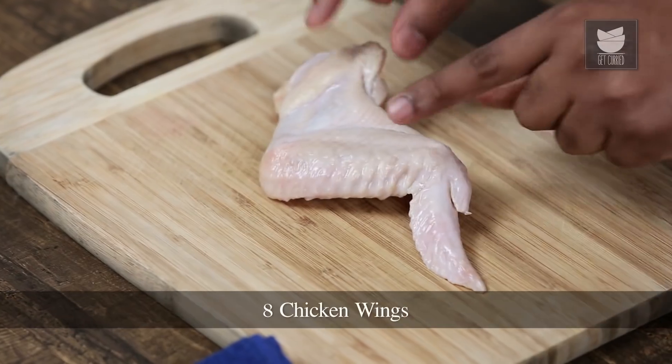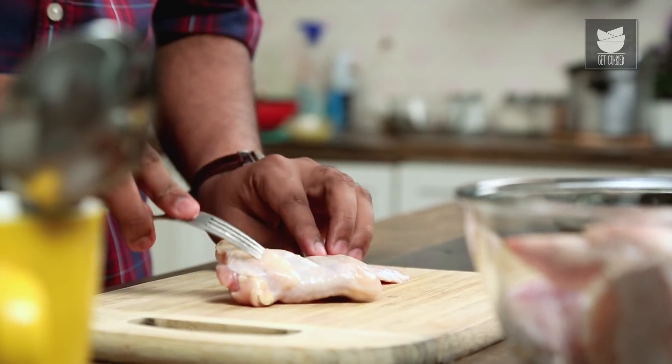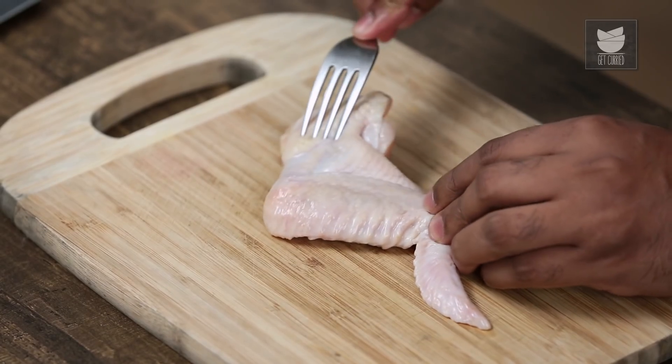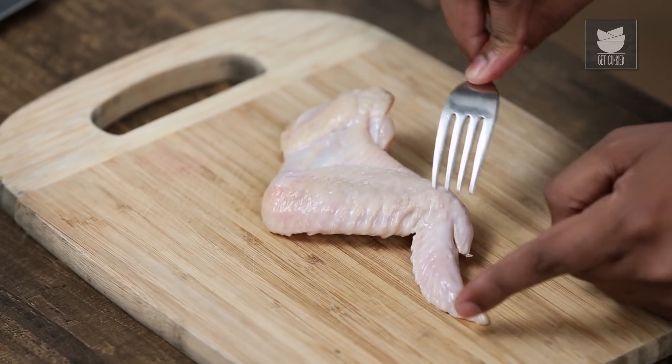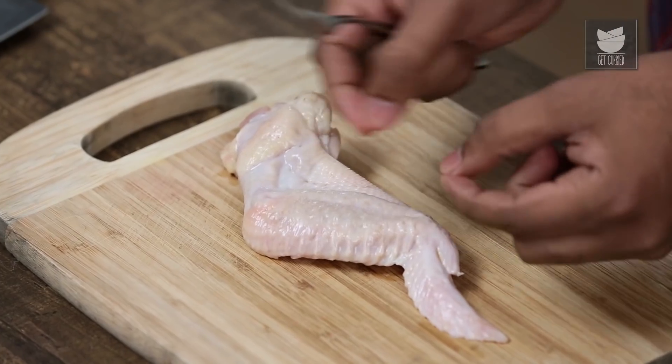For Chicken Wings, of course, I'm going to use Chicken Wings. They look something like this for those who have not seen them before. These are divided into 3 parts: there's a little bit of a shoulder end, there's the real chicken wing, and then there's a little bit of a winglet. You can choose to cut it or retain it — that is completely your choice. But what is important is to absolutely clean it well. There are little follicles here and there which you need to pluck and remove — very, very important because you do not want that in anyone's mouth.